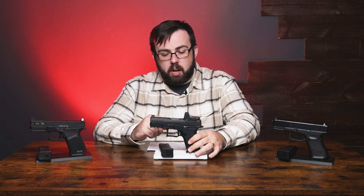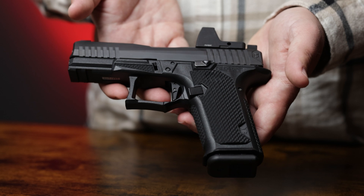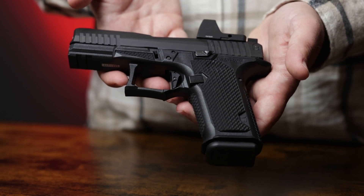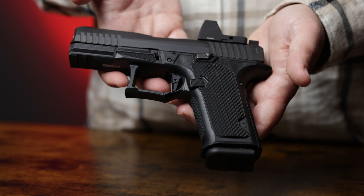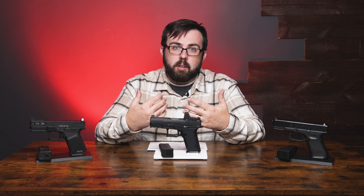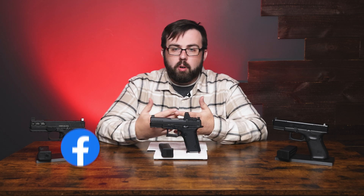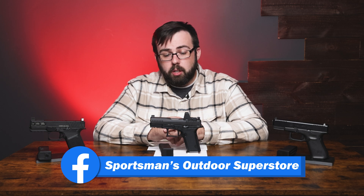The grip is really comfortable and I find it very appealing with the way it's styled and how it feels. The 19-degree angle feels just perfect, and the flat-face trigger is pretty good — maybe I'd swap it out eventually, but overall stock it's still really good.